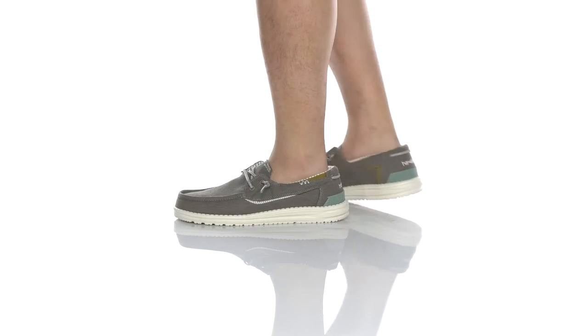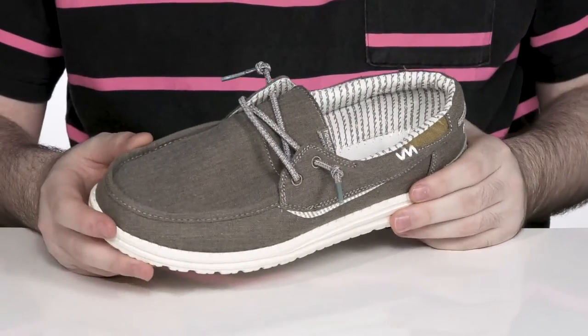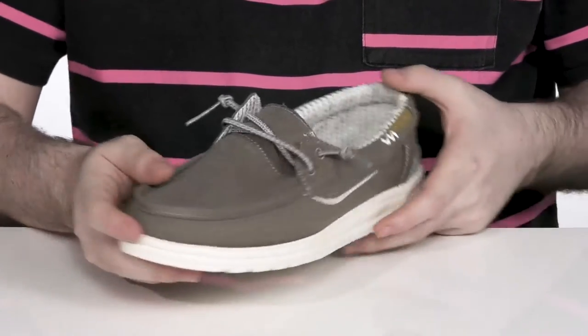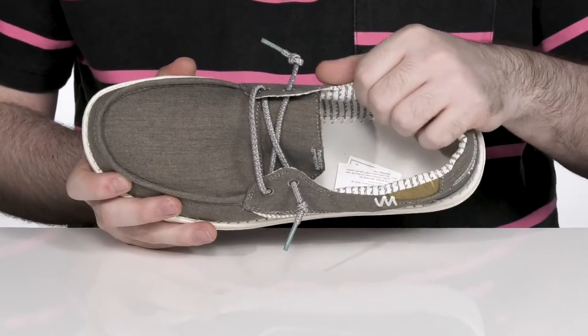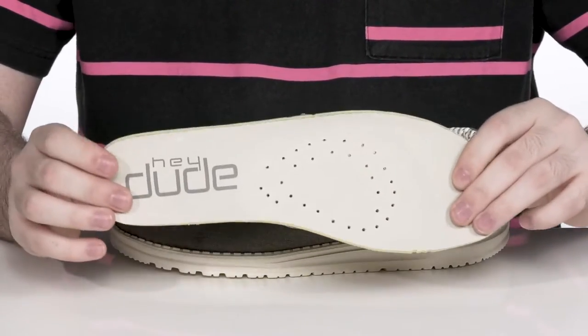This comfortable and lightweight shoe is completely machine washable with a durable textile and synthetic upper. It's got that nice canvas feel with an elastic lacing there to give you a secure fit. The inside is very padded to hug your foot nicely, and it comes with a thick foam footbed to give you some extra support and comfort with every step.